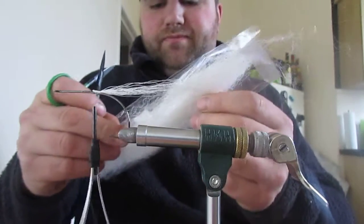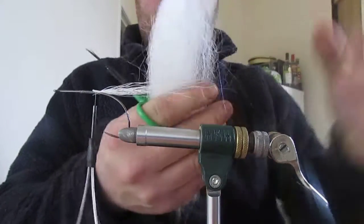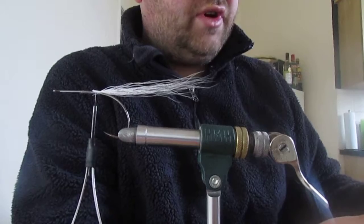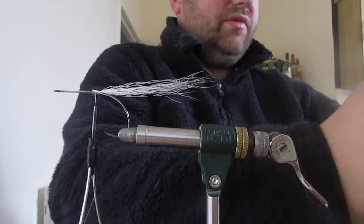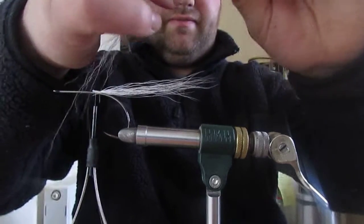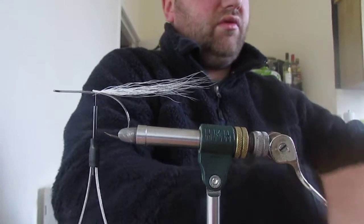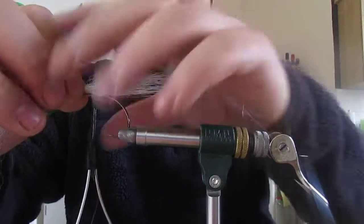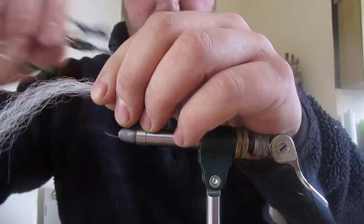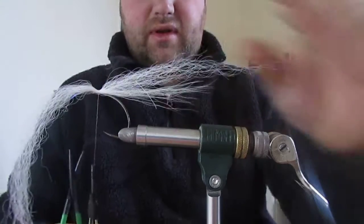For a tail, I'm going to put in some of this Gliss and Glint - my Deer Creek synthetic. A nice fine flash through it, just giving a bit of bulk. You don't need a lot - that's how much I'm using. Just taper the ends in your hands - it's easier to taper in your hands than on the fly. Nice taper either end. Tie it in one third sticking out the back, two thirds sticking out the front. Winding back.